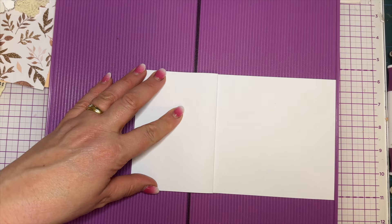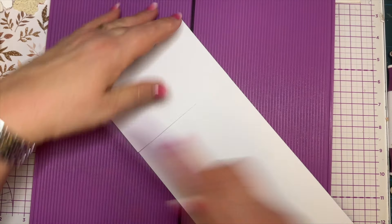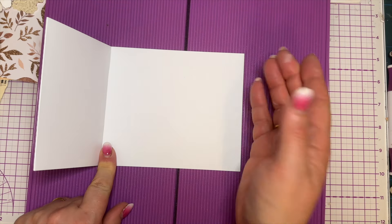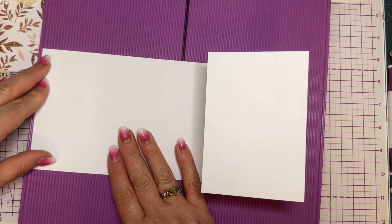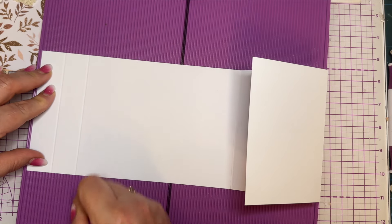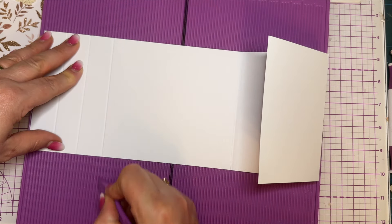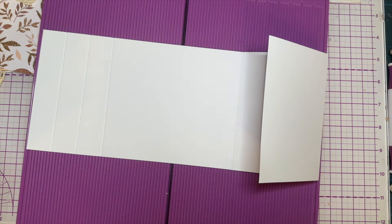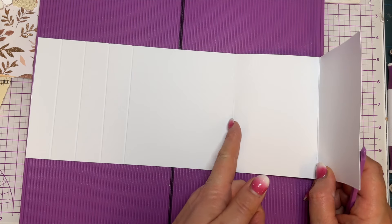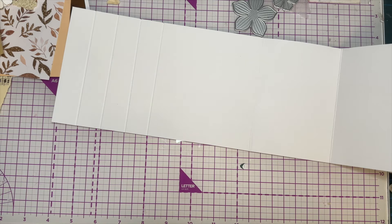I've got scores at three and a half and seven inches. I'm going to score the other way because that's the way it'll go when it's finished. I want to roll this side up so I'm going to score at one inch, then two inches, then three inches - making sure it's going up nice and square. Do I need a fourth one? Yes, I do - I'm going to score at four inches as well. So I should have four and a half inches from there - yes, that's exactly four and a half inches, so my measurements have worked.